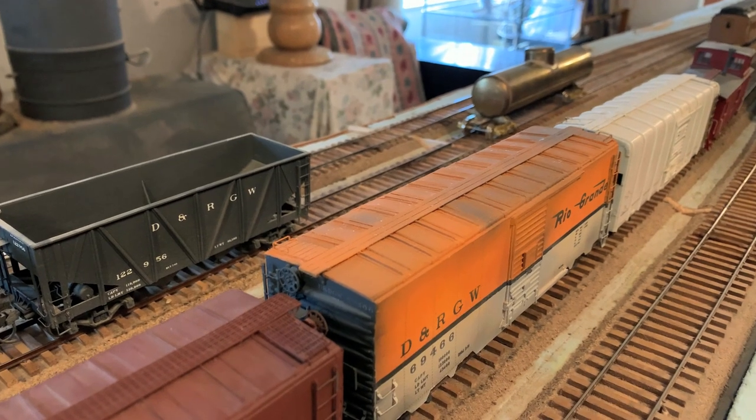My father started me in HO when I was about five years old, so that would have been in the late 50s. And he gave me a book called Practical Guide to Model Railroading. The beautiful thing about this book is it really favored craftsmanship and scratch building, and it did not give top billing to any particular scale because of popularity. There were four scales they talk about anyway — O, S, HO, and TT — and they gave equal billing to all of them.